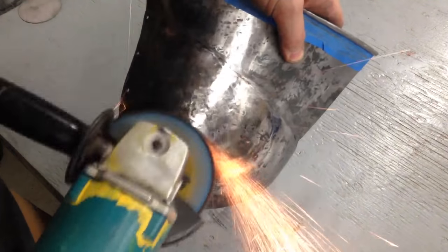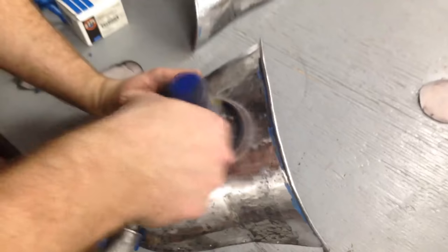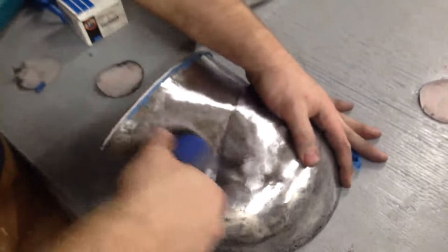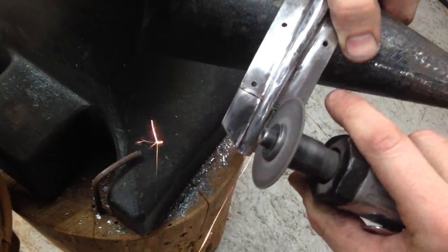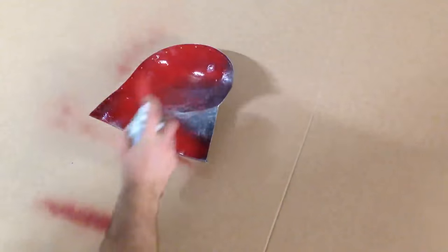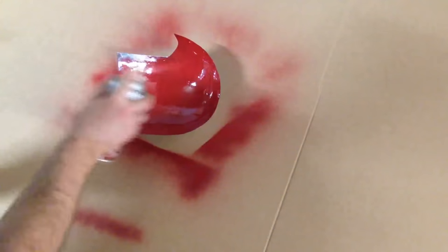For sanding, I started with a 120 grit flap disc, then switched to the little orbital and worked my way up to 320 grit. After that, I had to cut the nasal of the comb just to accommodate the brass work on the eyebrow. Now I'm going to give this a quick coat of paint and primer in a nice Lannister Red.